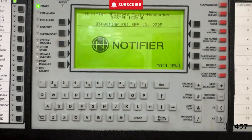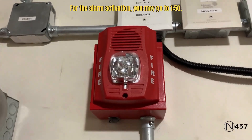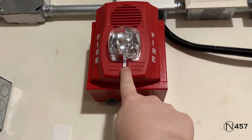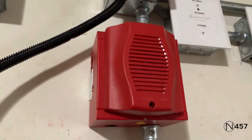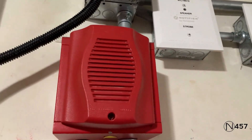Hi everybody, welcome to System Test number 10, Series 5. Let's go ahead and get started. Coming up here for the first notification appliance, we have the System Sensor P2RHLF set on its usual Code 3 tone and the strobe — you can see it's on 135 candela. Coming up here for the second notification appliance, we have the System Sensor HRLF, also set on Code 3.